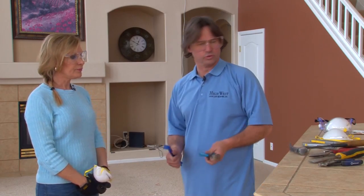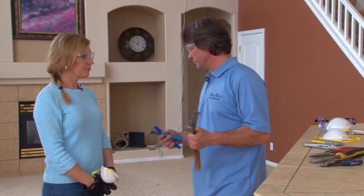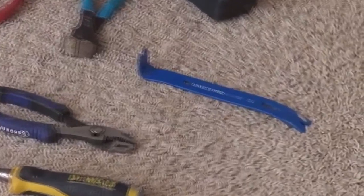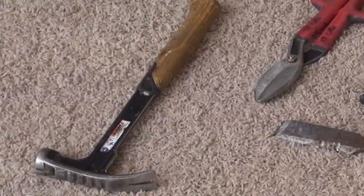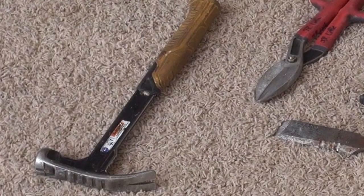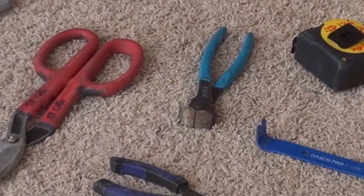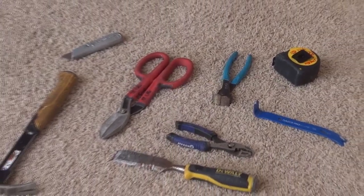We need a few different tools, and everybody's got their own preferences. Once you get the carpet up, you've got to get that tack strip out, so you need some kind of pry bar. It's good to have a hammer. Bullnose dykes are great for pulling staples, nails, and different things like that. You'll use a lot of these tools for different applications and it can just make your life a lot easier.